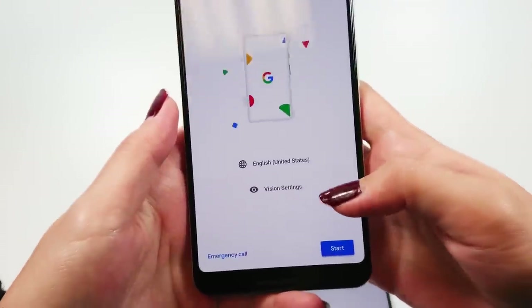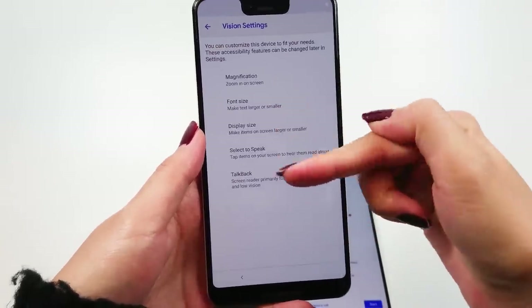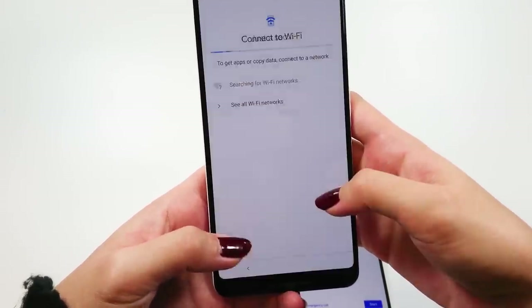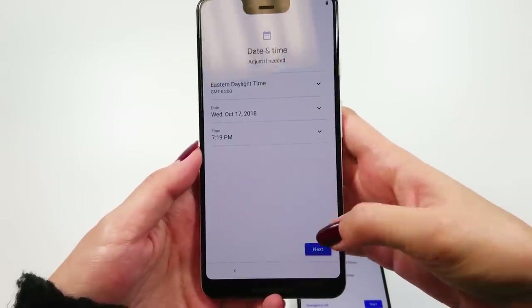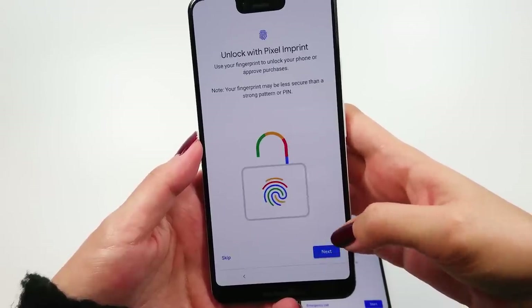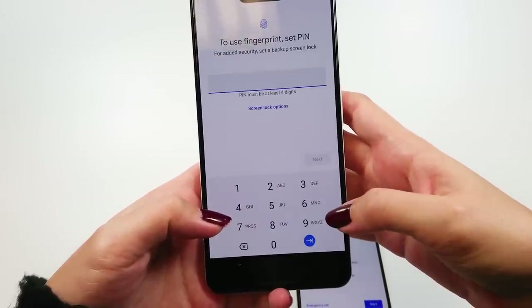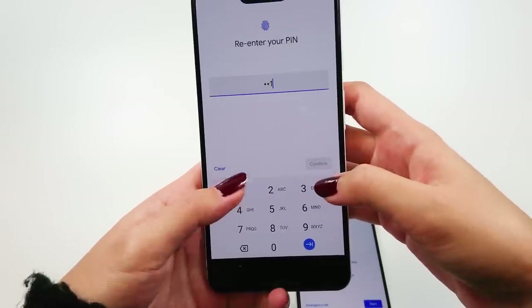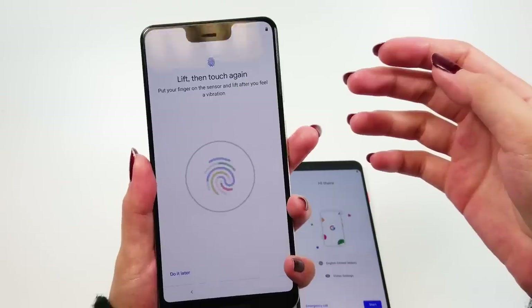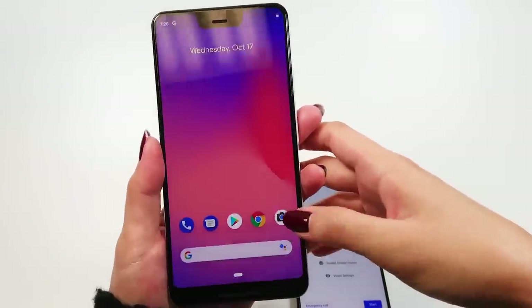Let's go through the initial setup together. You get to choose your default language and vision settings for people with certain impairments. You can connect to your Wi-Fi here, set up date and time, turn on location services, and agree to Google's Terms of Service. Also, you get to set up the security pin and fingerprint reader, so I'll go ahead and show you how it's done. Google doesn't use Face ID, so they kept their round fingerprint reader on the back. My smaller hands have a fairly easy time reaching it, even on the larger Pixel 3 XL. And that's the initial setup.